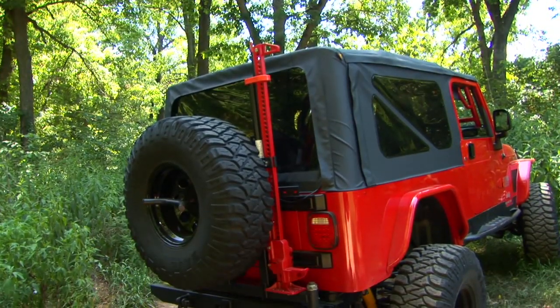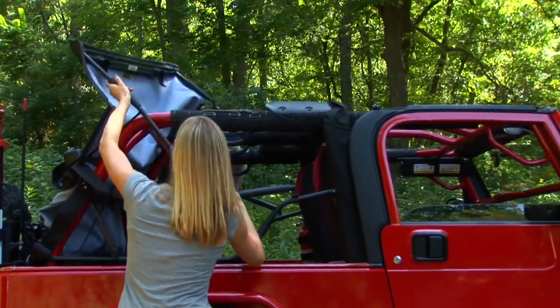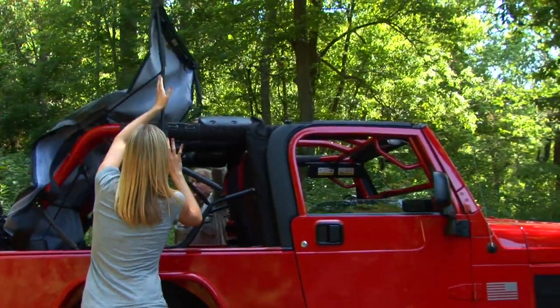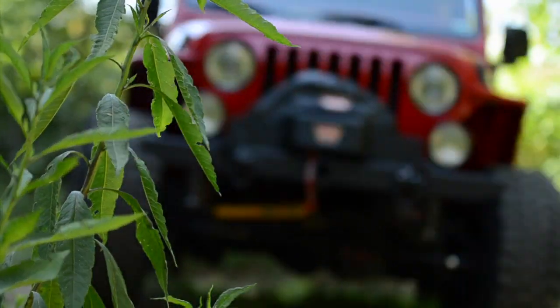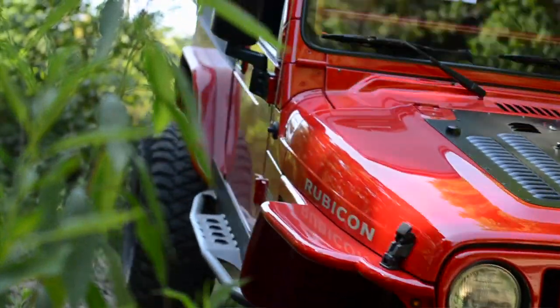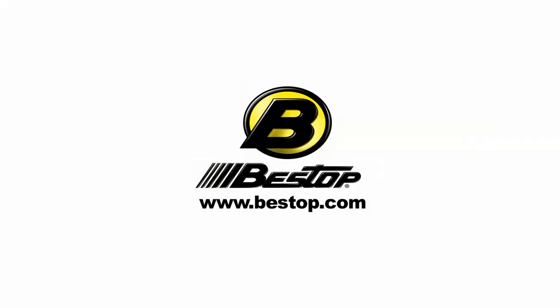Like most Bestop soft tops, it comes with a 2-year warranty. If you need more information on Bestop's Replace-a-Tops or Sailcloth Replace-a-Tops, you can go to our website at Bestop.com or stop by your local authorized dealer installer.